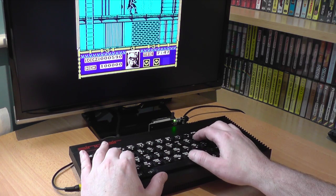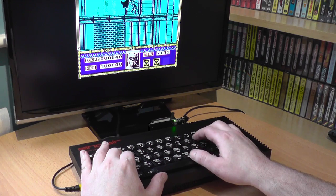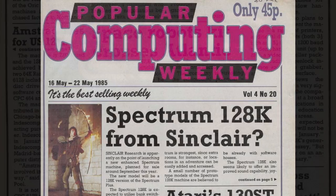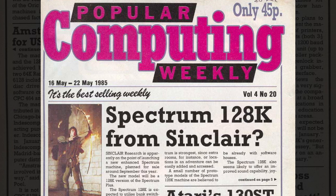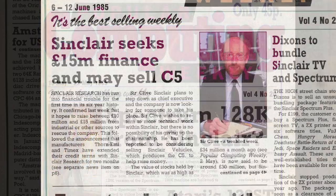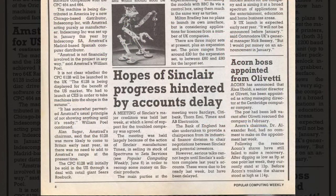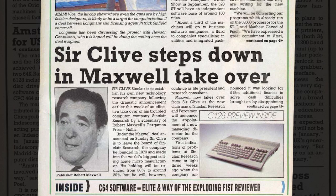So, what is it like? First rumoured around May 1985 in Popular Computing Weekly, the Spectrum 128 was very much a must-have machine. It was the old Spectrum we all loved, but with more. It was also around this time that cracks began to appear in Sinclair's business, with a Robert Maxwell takeover causing headlines. This never came to fruition, though.